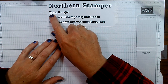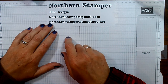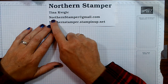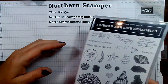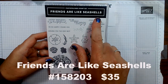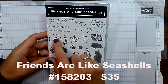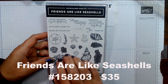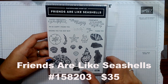Hello ladies, my name is Tina Kvorkic and I am Northern Stamper. I am a Canadian independent Stampin' Up demonstrator, and if you ever need to reach me, just reach out at northernstamper@gmail.com. Today I'm going to show you another great card using the Friends Are Like Seashells stamp set — specifically the sand dollar and some ink. Let's get started.